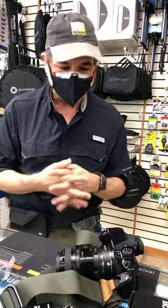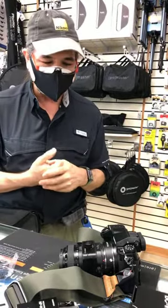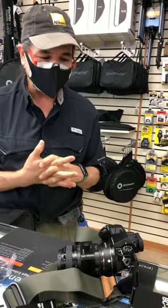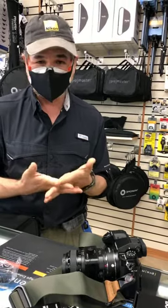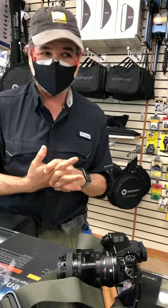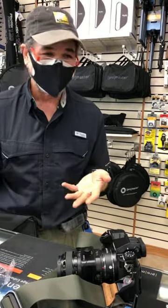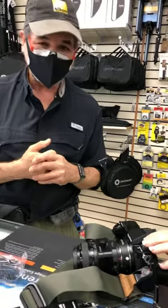The distance from the mount to the sensor is now so short compared to any of the old lenses, so you can adapt almost any lens to it. If you can physically connect it to the camera, you can basically get it to work. Glenn has been using a Nikon Z7, which has one of the shortest flange distances, and has adapters for nearly every lens he owns — Canon, Pentax, Minolta, Leica.